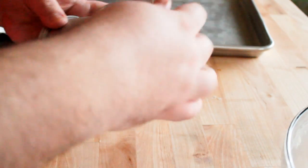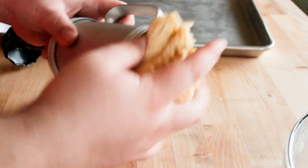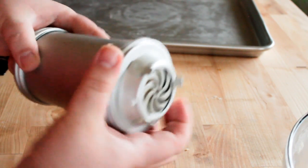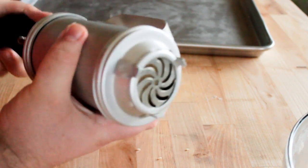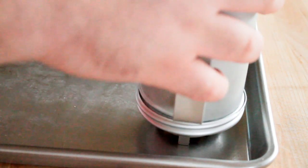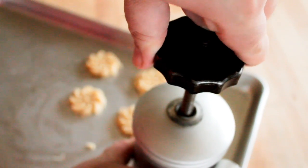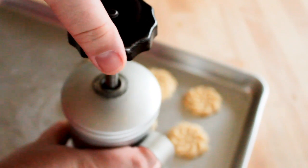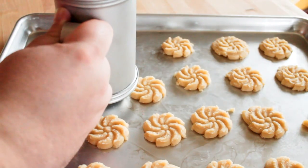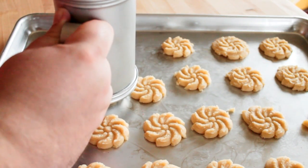If you're going to use one of the vintage aluminum cookie presses it is basically the same concept — you're going to stuff the press full of dough and make sure there are no air pockets. Pick out the plate that you want, screw on the bottom, then take your knob and twist it down until the dough just starts coming out of the plate on the bottom. Just like before, put your cookie press down flat on top of the cookie sheet. With these ones you turn the knob on top — the directions say a quarter of a turn, but I find it's actually closer to a third of a turn. You're going to have to play around with your individual cookie press, since these vintage ones can all be a little different.